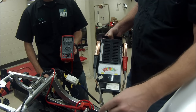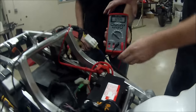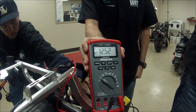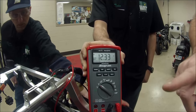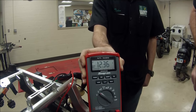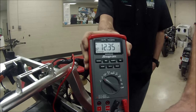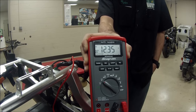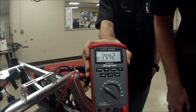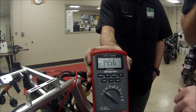We're going to use the bike's starter as a way to measure load testing of this battery. With the meter hooked up you can see our voltage. When we crank it over with the starter, if it gets less than 9 volts we have a battery issue — either needs charging or replacement. As we cranked it over, the lowest it got was about 10 volts — I saw 10.32 volts. Battery passed.